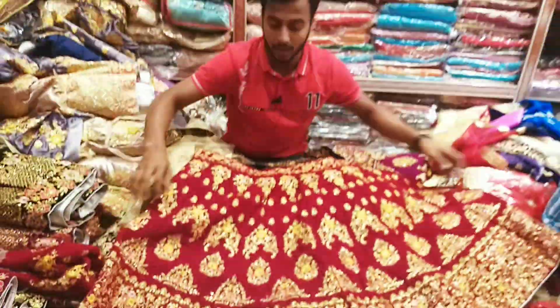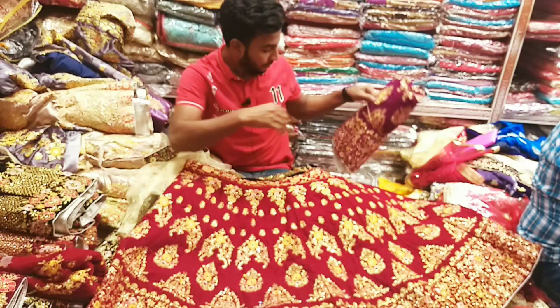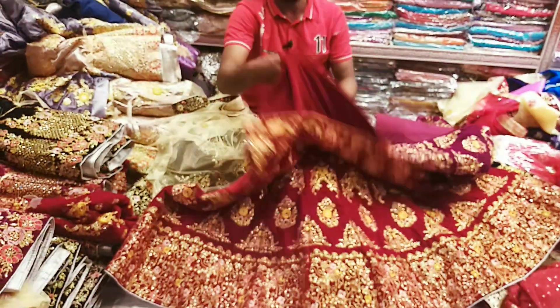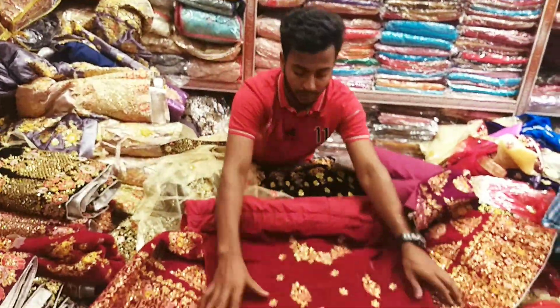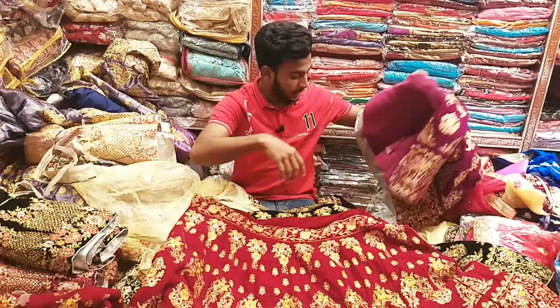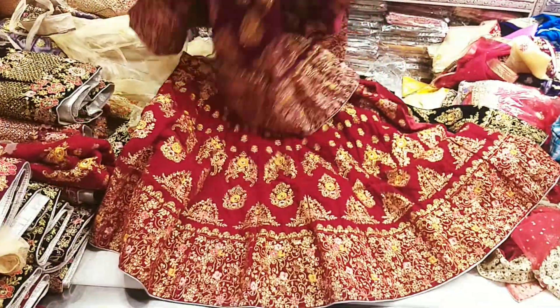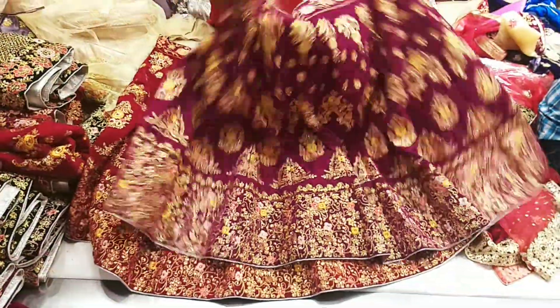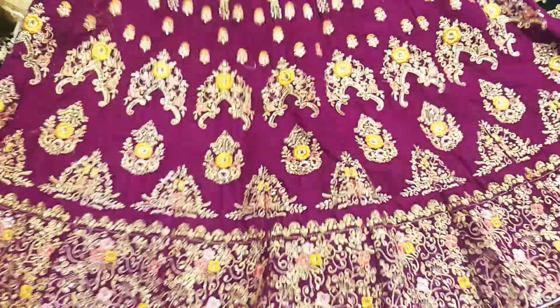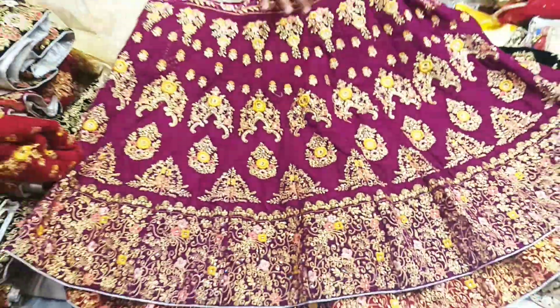But this color is very important. The top color is the same color, except it's a pink color. This is a magenta color — so red — and it has a royal color. But the pink color is different.